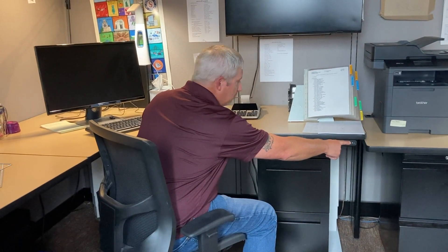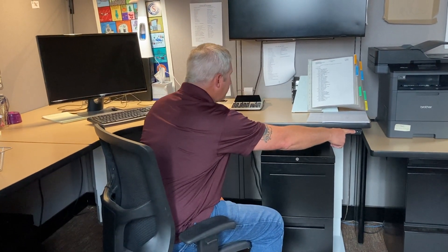Hit the button, up we go. Super simple. You can stand, you can sit, everything in between. Have a happy Friday.